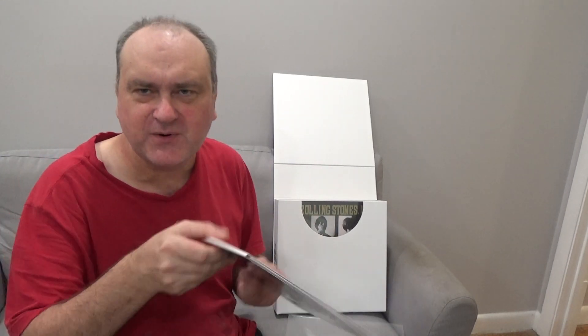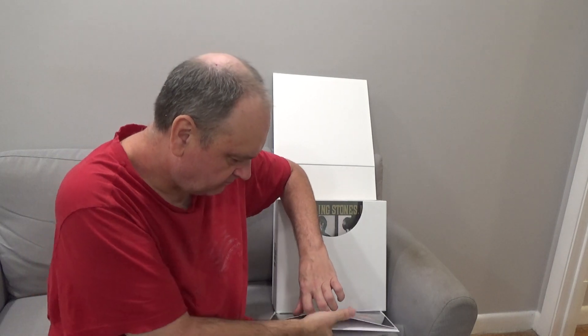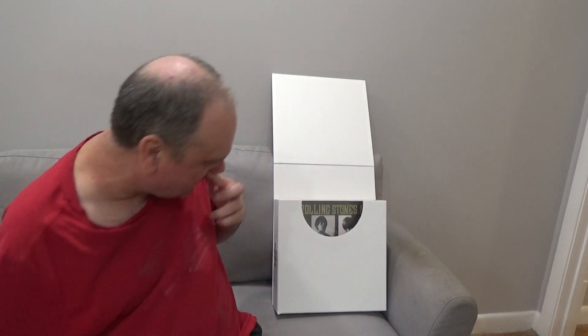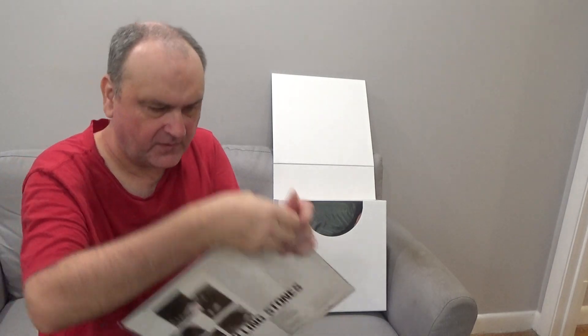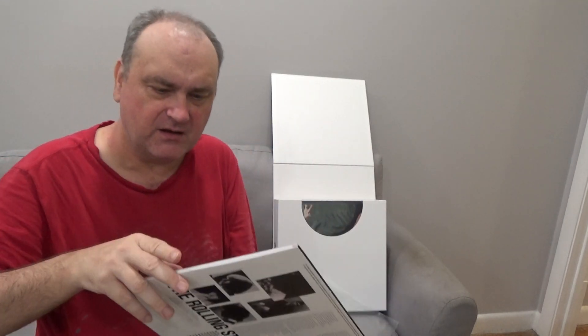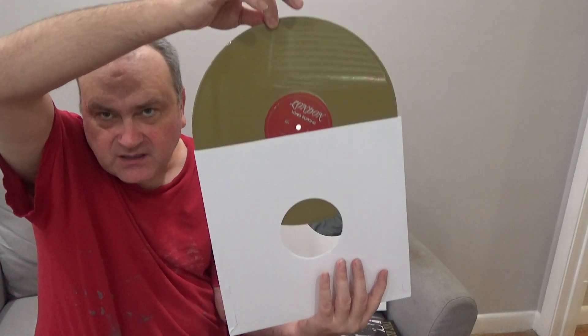I'll take a quick look in there again to show you the colored vinyl, because if you want to buy it you want to know what you're getting. And again, it's blue vinyl. We'll take a look at the other albums — The Rolling Stones Now, kind of gold colored.